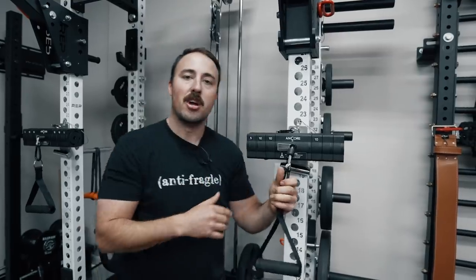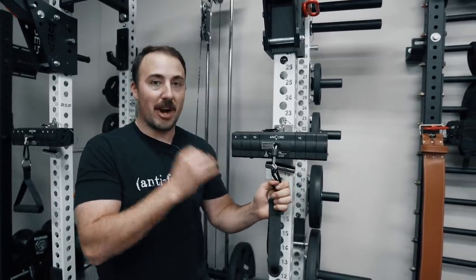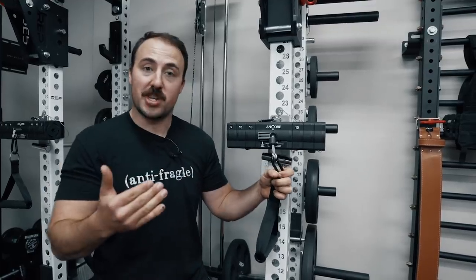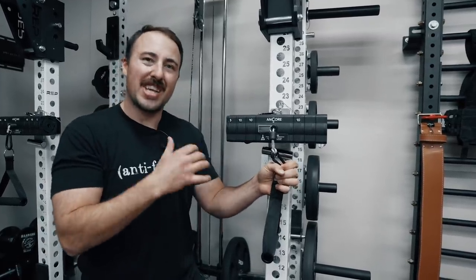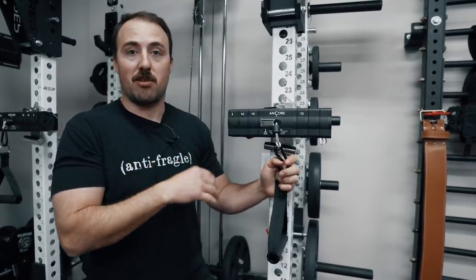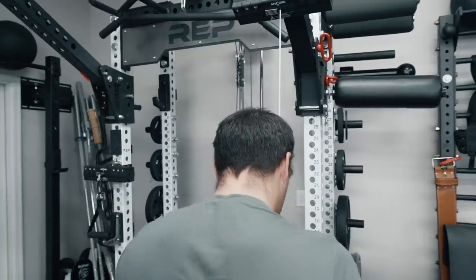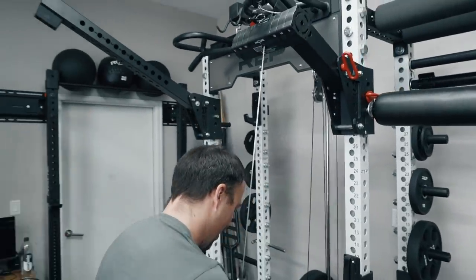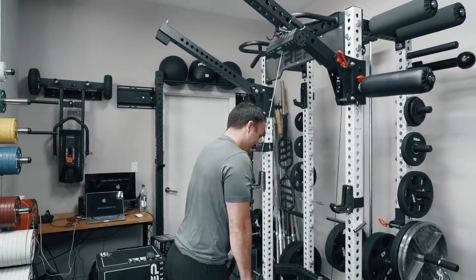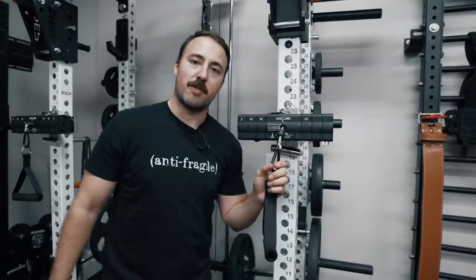Here's what I say about Anchor: I think this could be very special as they decrease the price and increase the load over time. At this point, I still think for most home gym owners there are many better options out there. If they can get the price down and increase the weight, I could see these in so many home gyms because they're so small and take up so little space while being so versatile.